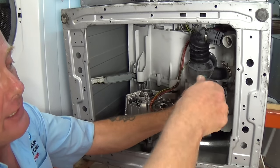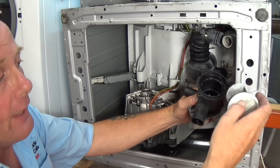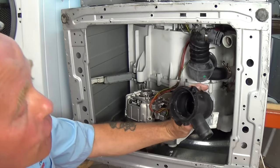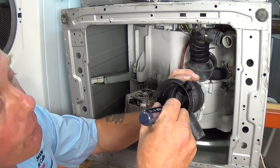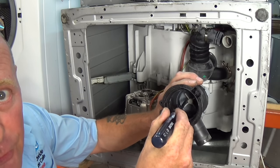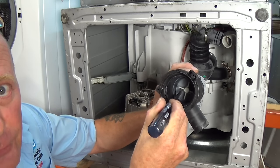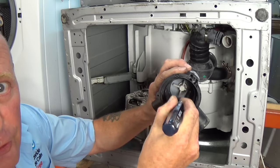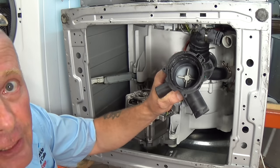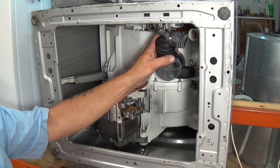Once that is removed you will be able to undo the filter freely and remove any other debris that might be in there. Also make sure, once your pump is out, that the propeller turns. On some pumps they're magnetic so they will feel a little bit lumpy; on others they just rotate freely depending on the type of pump. Just make sure it turns nice and freely, then reassemble the machine.